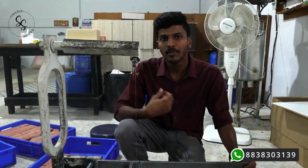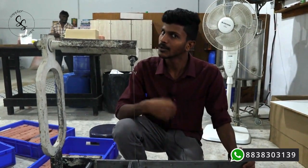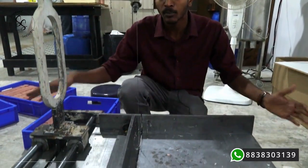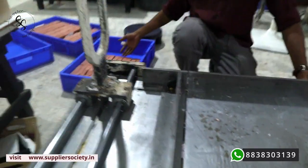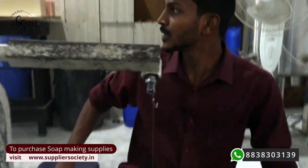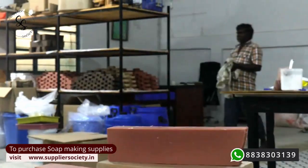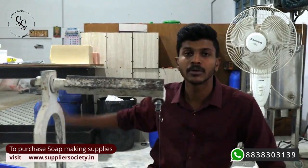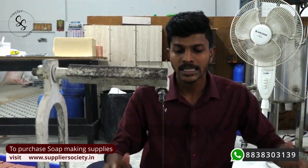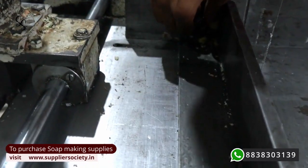Whatever soaps you get from our factory, our brand, or some other brands — all these soaps have been cut with the help of this cutter. You can see the soaps over here. The team will keep the soaps on the curing table over there to cure. Alright, we can switch into the video and I am going to explain how this cutter works — you can see the plate, same as the adjustable cutter, we have a plate and we have a screw.